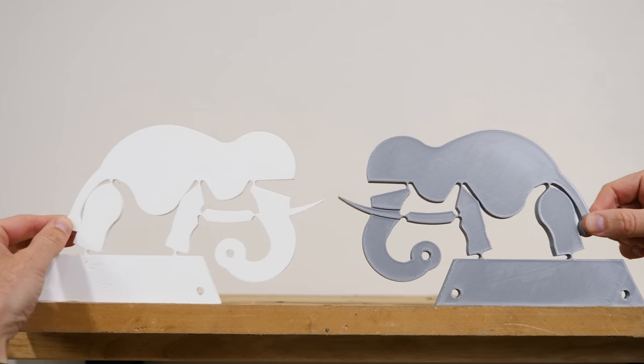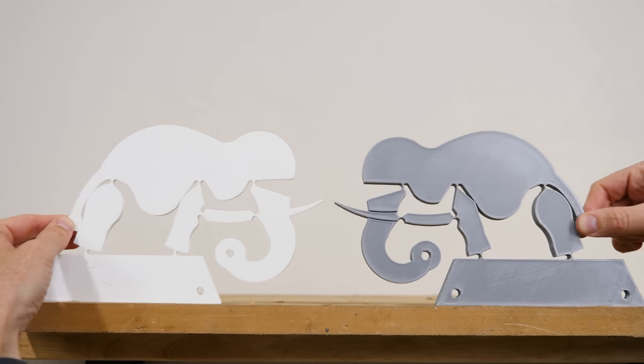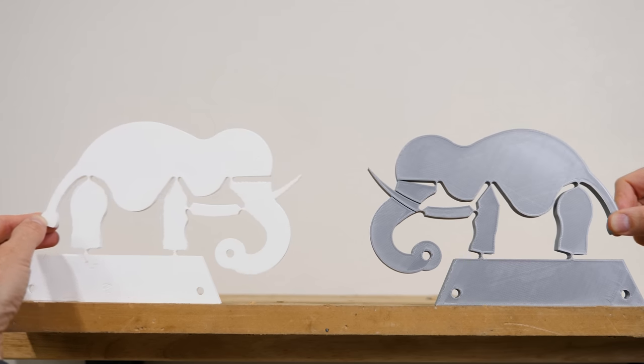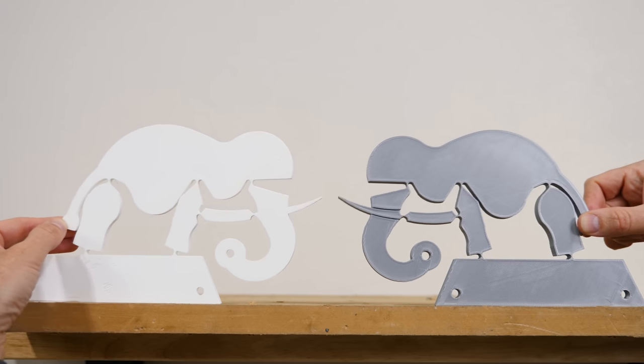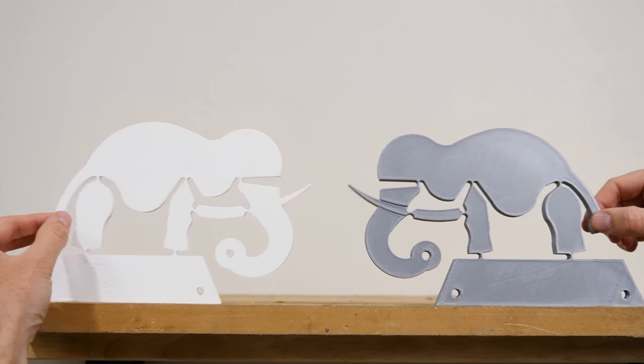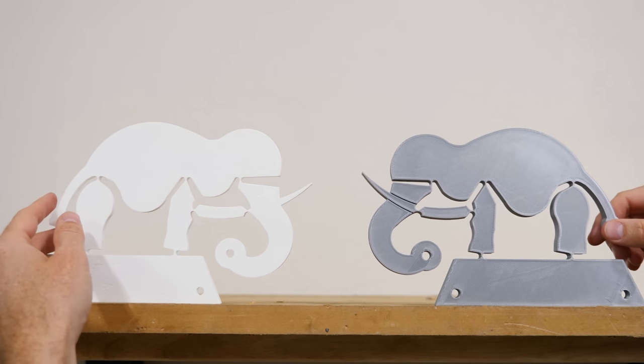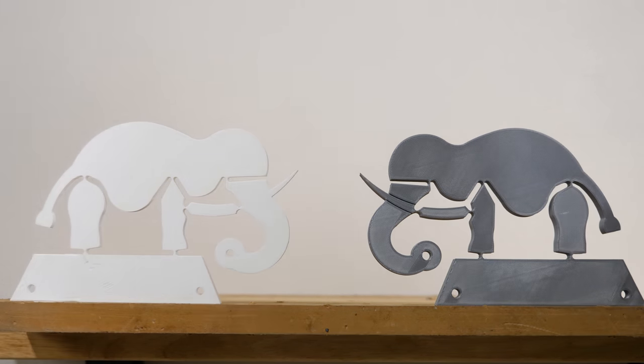This mechanism is called the WYRD mechanism — W-Y-R-D. It was actually coined by the Compliant Mechanisms Research Group at Brigham Young University. The CMR group is actually the ones who created the design for this elephant, and they have a few other different designs that show the same mechanism, hidden in different animals or pictures.